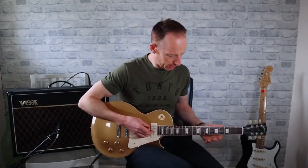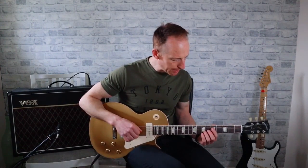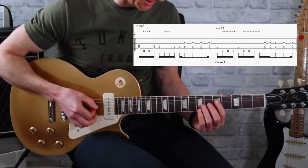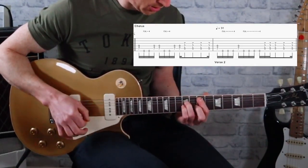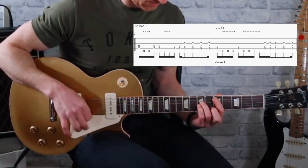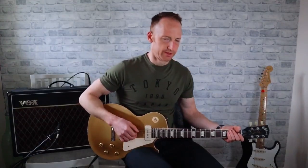That's mainly the riff that goes on throughout the song. Then we've got a D power chord, and then it does that sort of slide down that you can hear in the song. So that's the riff of the song — let's take a look at the solo as well.